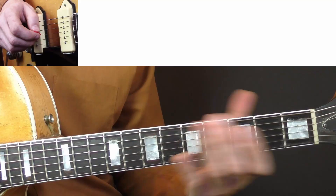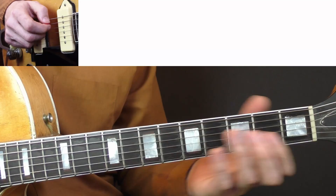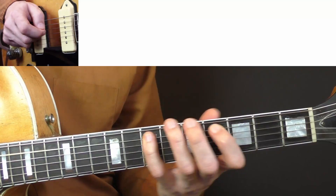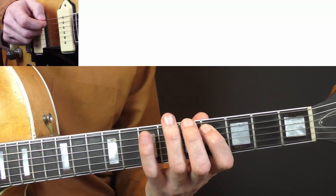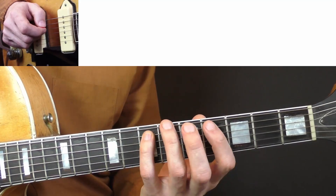To further improve your sound you can also slide out of the notes. For instance, the first one like this, or you can slide out of the last note. It sounds more interesting than just playing straight. But it takes a little bit more technique, especially if you use the last one here with the pinky, to be back in time on the first note — the 5th fret E string.